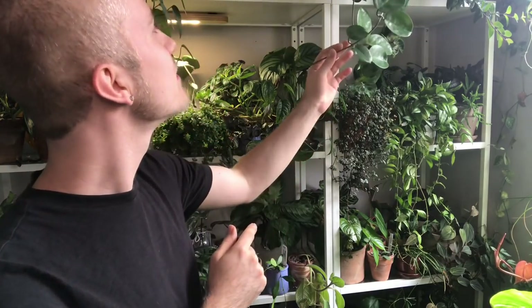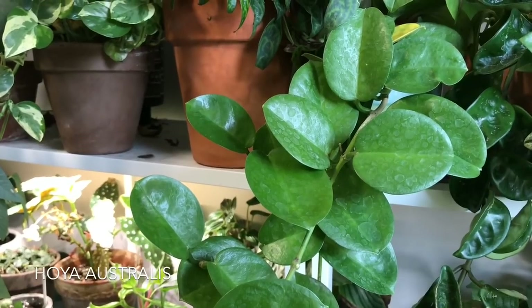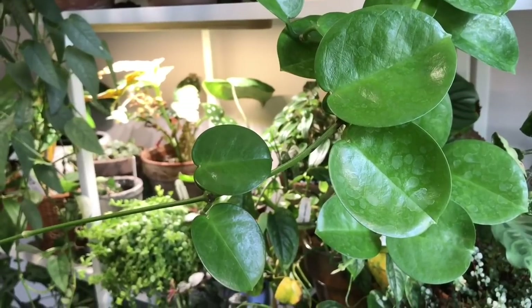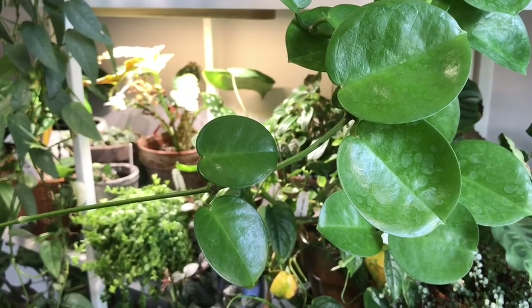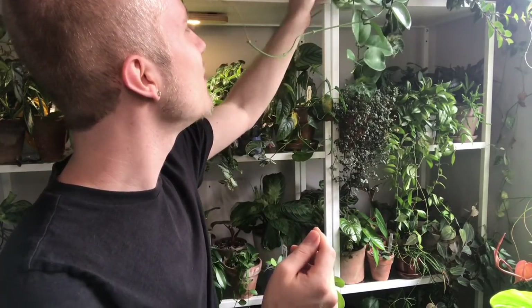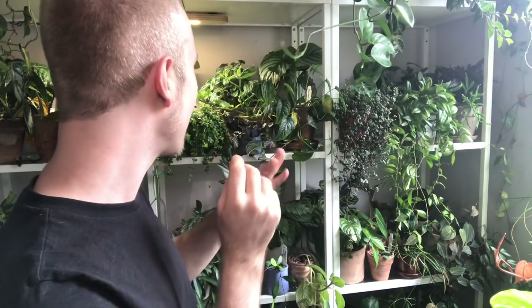And then I have one more Hoya — this is another Hoya australis. There are many different cultivars of Hoya australis, and I'm not sure which this one is or the one I had in the kitchen. I'm not going to give up on Hoya australis — it wasn't a very easy one when I got the other one, and this one hasn't given me as much grief, but it's also not giving me as much growth as some of these other Hoyas.